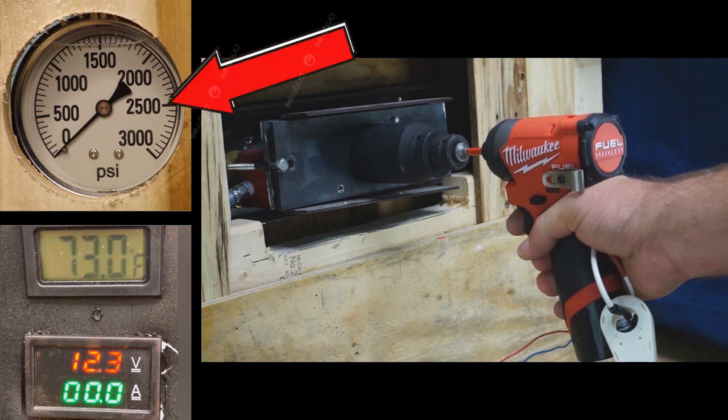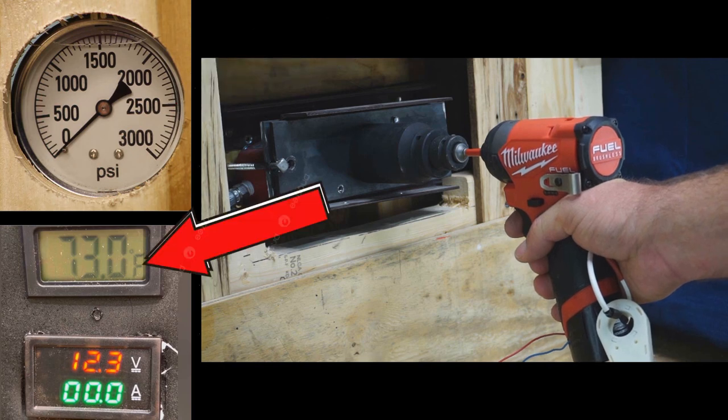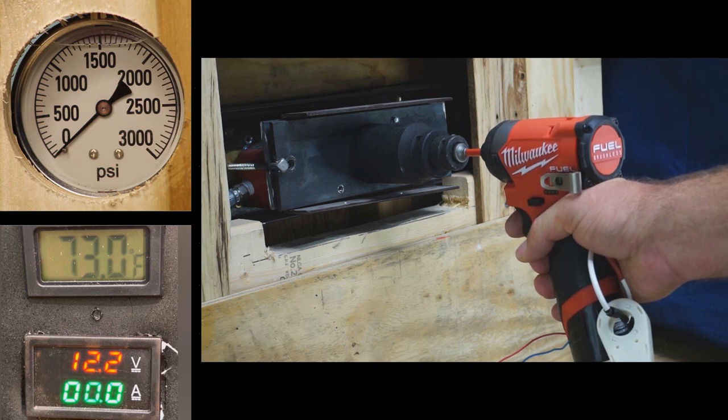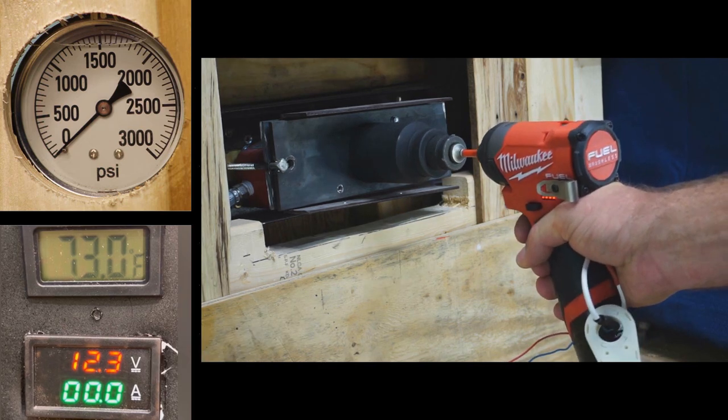At the top left we have our hydraulic gauge measuring pressure. We also have a temperature monitor, although it's not hooked up in this first test — you'll see it on following tests hooked up to the anvil of the impact driver. At the very bottom left you see a voltage reading from the battery into the tool and an amp reading from the battery into the tool. Using those two measurements we'll get watts at the end of the video.